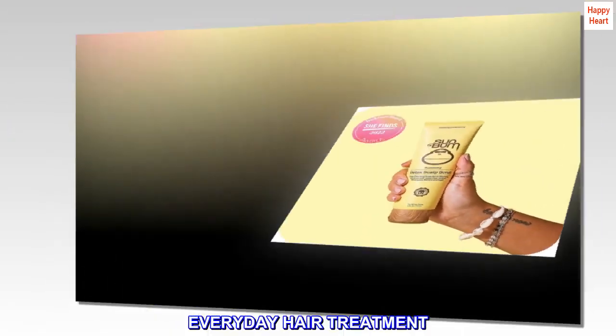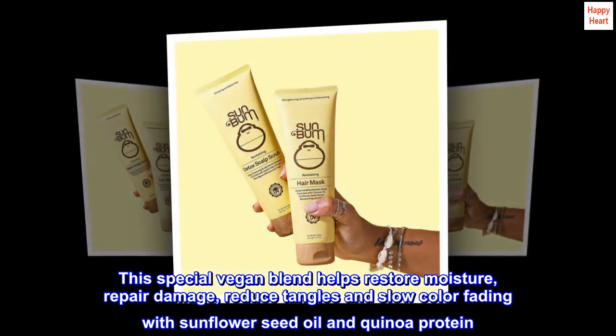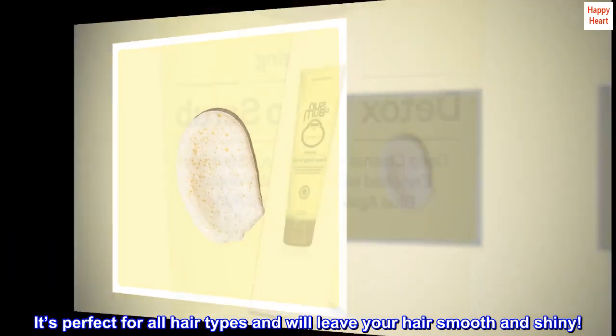Everyday Hair Treatment. This special vegan blend helps restore moisture, repair damage, reduce tangles, and slow color fading with sunflower seed oil and quinoa protein. It's perfect for all hair types and will leave your hair smooth and shiny.